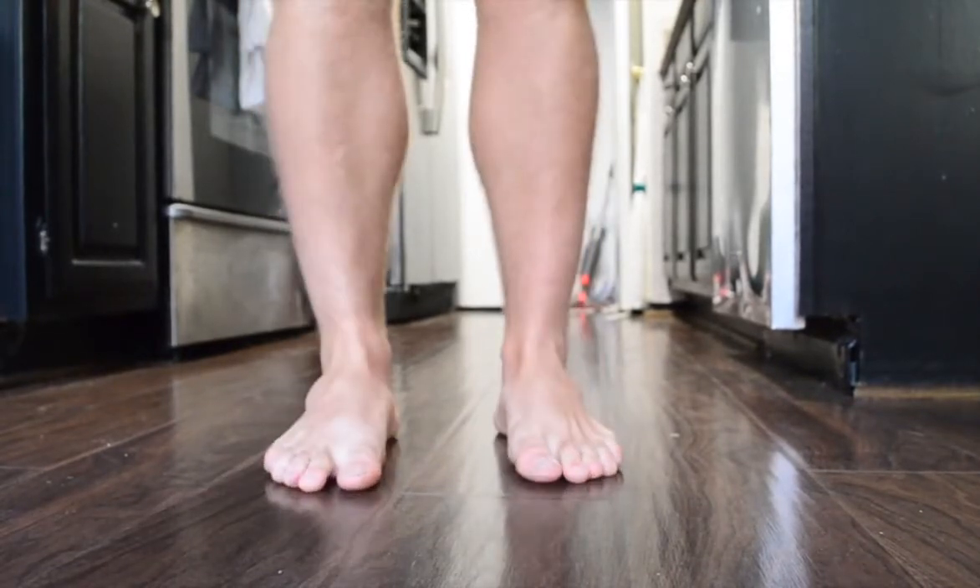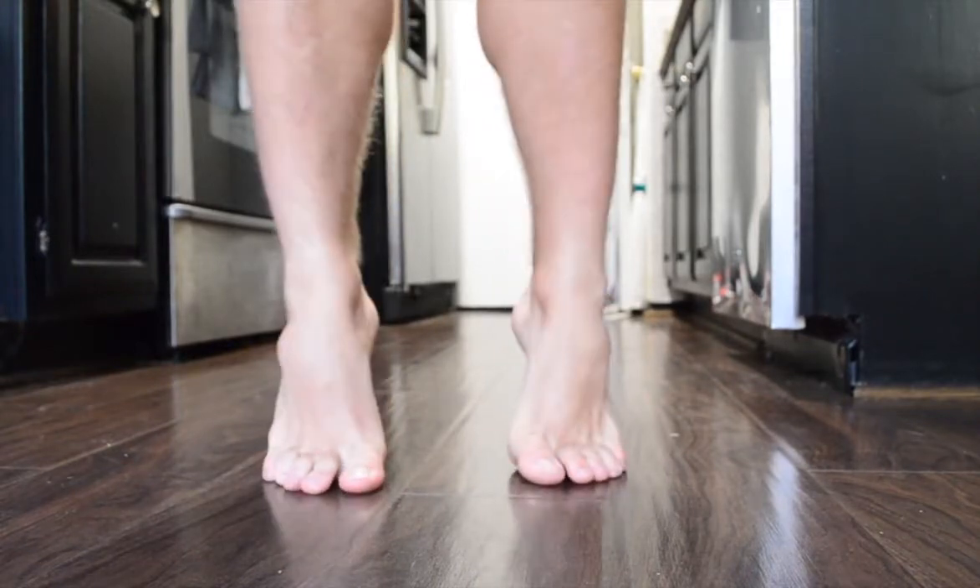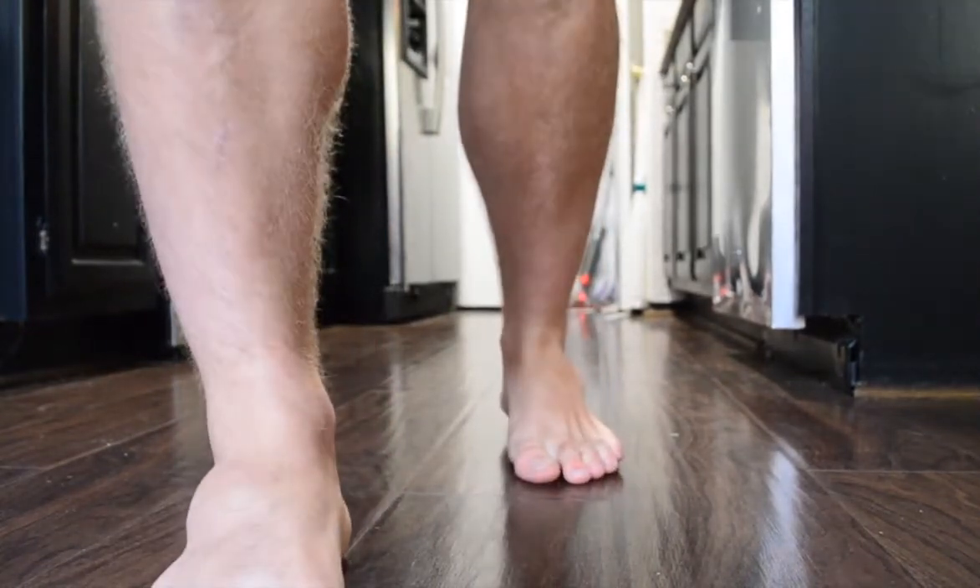We also have calf raises here. A lot of times we have very bad calf endurance, so you can add these into your warm-up as well or try them at home.